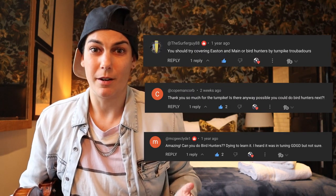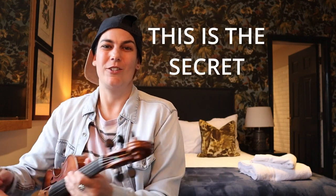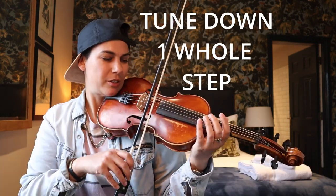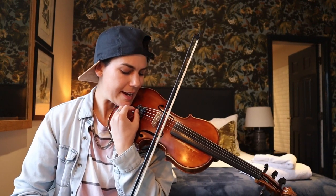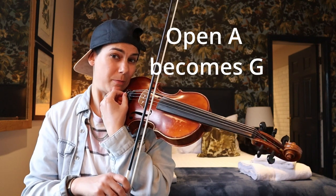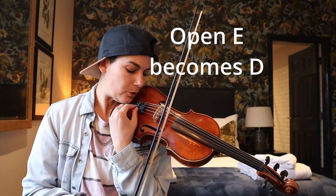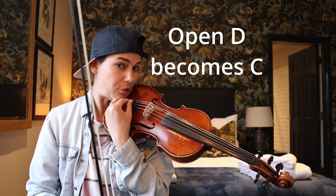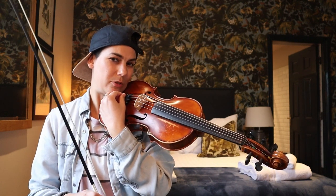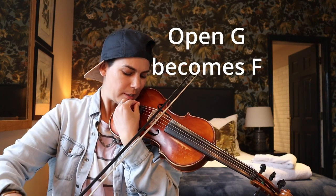Welcome everybody to the much anticipated Bird Hunters tutorial. This one's a little bit tricky — you have to tune down, so get out your handy dandy tuner. The A is tuned down to G, the E is tuned down to D, the D string is tuned to C, and you might as well tune the G string down to F as well. Let's go.